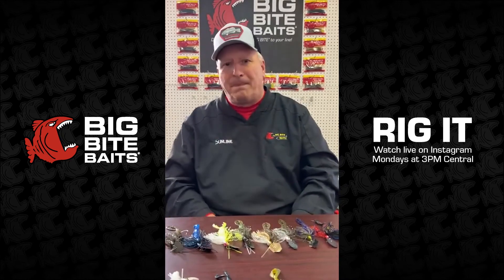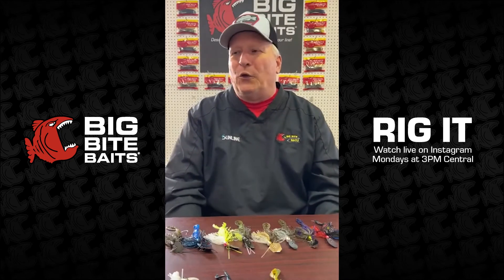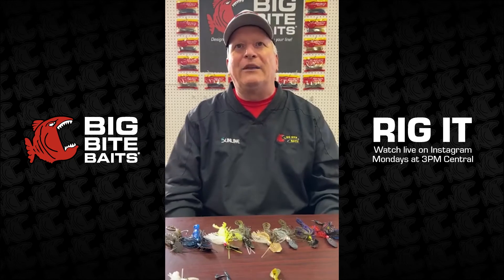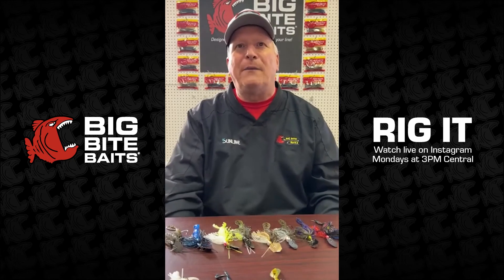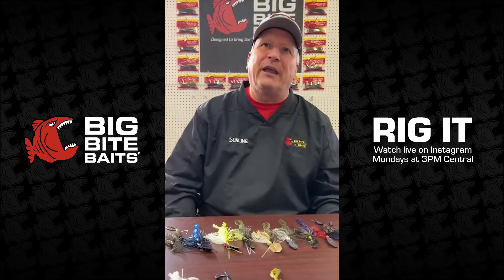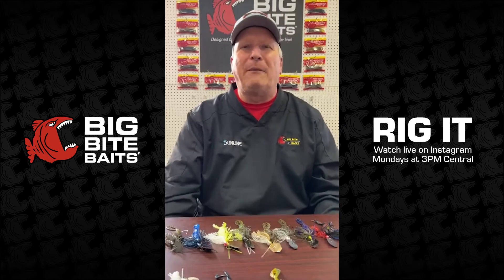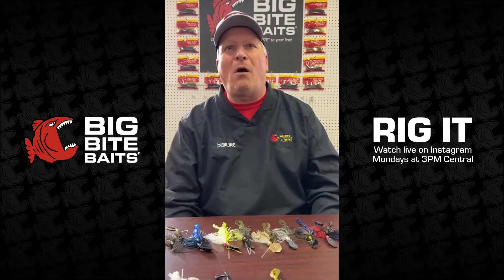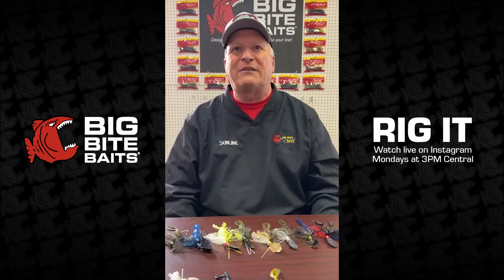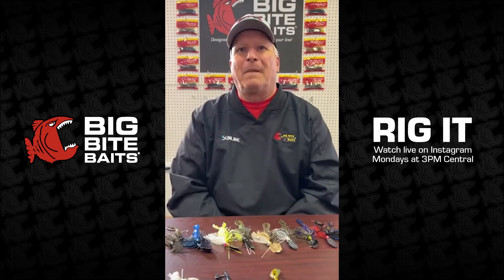Carson is wondering if we sponsor high school fishing clubs — we do! The way to do it is to get your coach to call Big Bite and get the team signed up. We have incentive programs for high school students who fish and we'd love to have you participate. Go back to your coach, have him pick up the phone and call, and they'll walk him through everything he needs to do to get the team signed up.